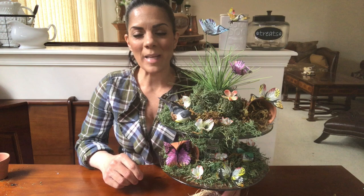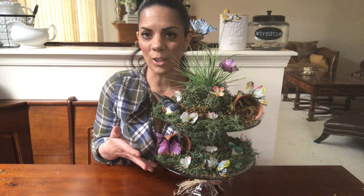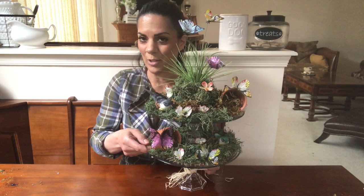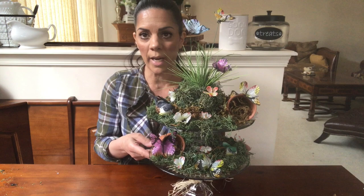Hi friends, welcome back to Keeping Up with Missy Lectra. Today I'm going to show you how to make this beautiful gorgeous spring two-tier floral butterfly arrangement. Everything, every single thing, is from the Dollar Tree, and I love the way it turned out. It doesn't look like it's from the Dollar Tree — it looks so pretty, whimsical and springy. This would be a beautiful display for spring and beautiful for Easter too.